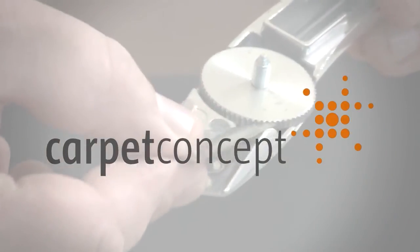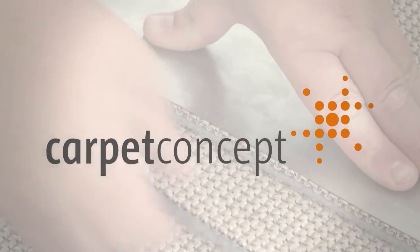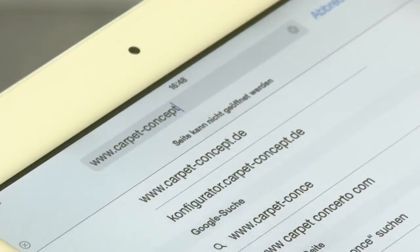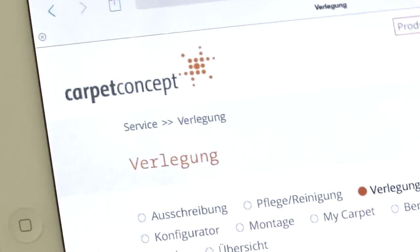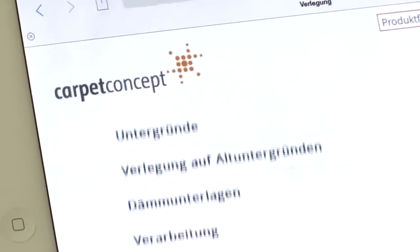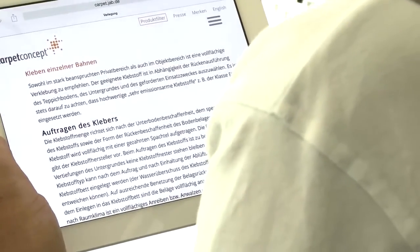This movie supports professional installation of Carpe Concept flat woven carpeting with acoustic backing. Independent from this movie, a detailed installation guideline has to be followed, available online on our website or at our customer service. On our website you can find many additional clues and tricks to simplify the installation.